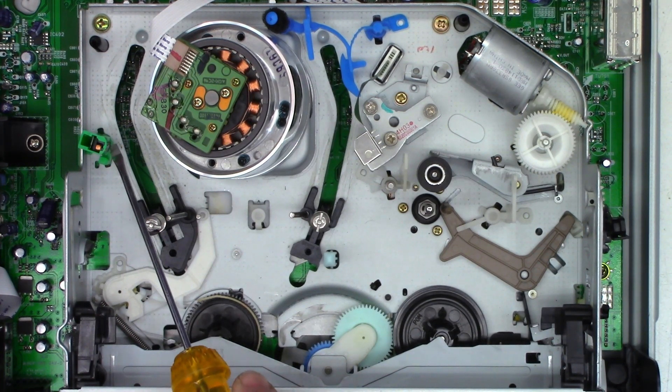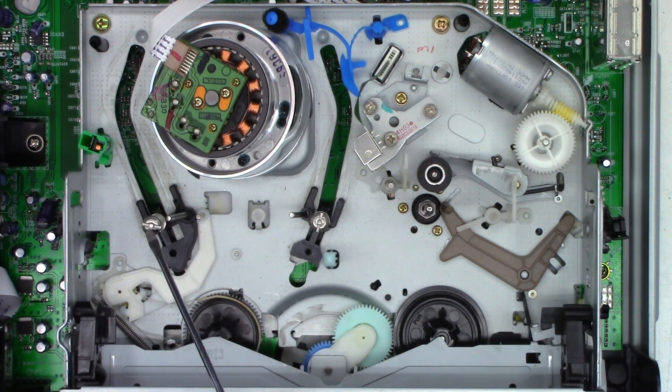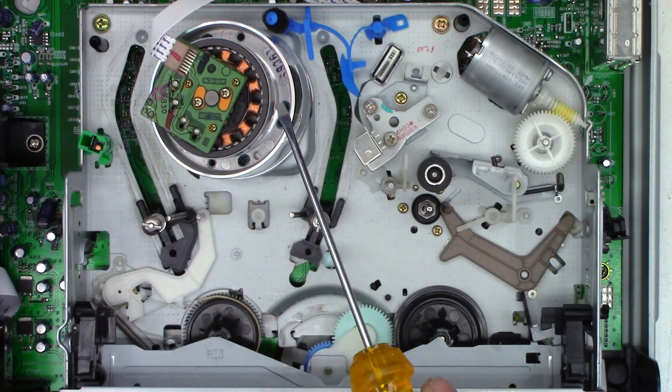Right over here we have the full erase head — this erases the full tape path in record. You have the entrance tape guide and the entrance angle guide. This is the cylinder assembly.